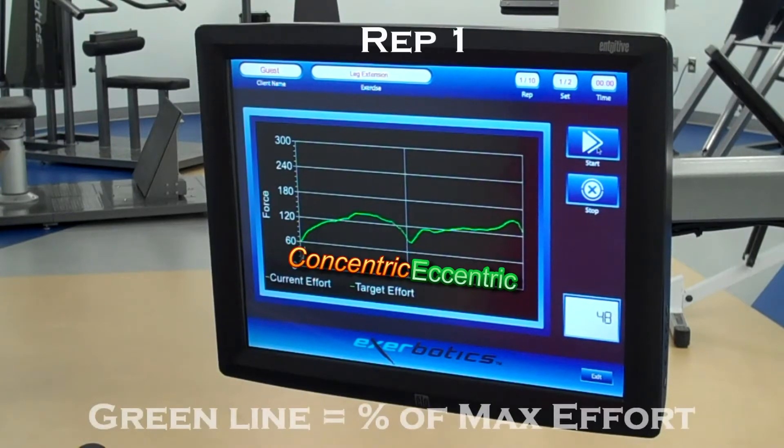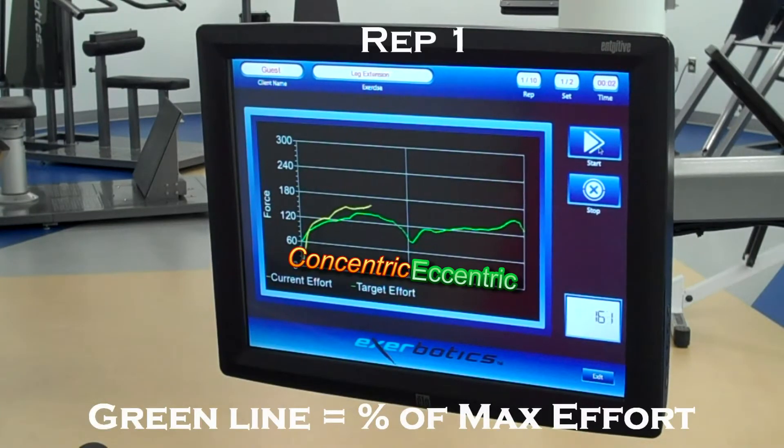The machine electronically controls concentric and eccentric tempo while recording the force output of the user throughout the range of motion.